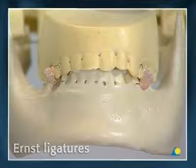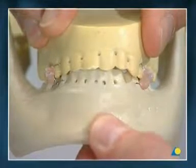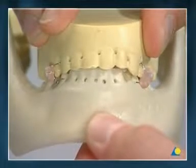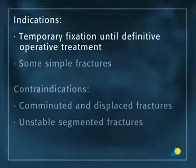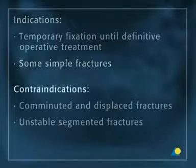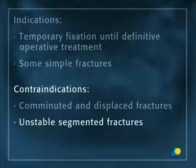Ernst ligatures are a common method of wire fixation, although it should be understood that using ernst ligatures leads to reduced stability. The major indications are temporary fixation until definitive operative treatment and some simple fractures. The contraindications are comminuted and displaced fractures and unstable segmented fractures.